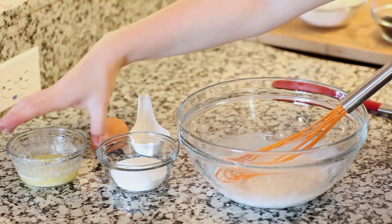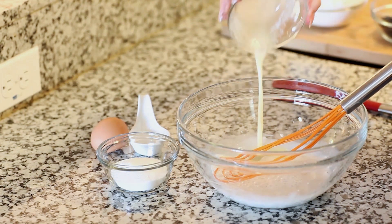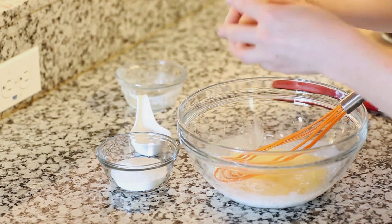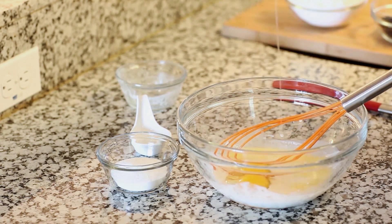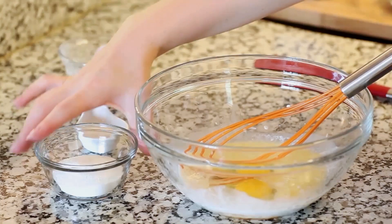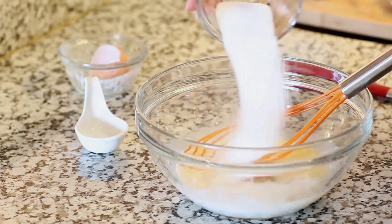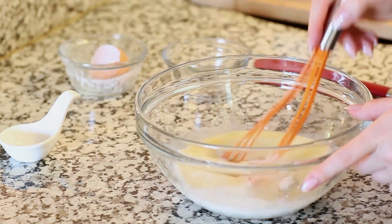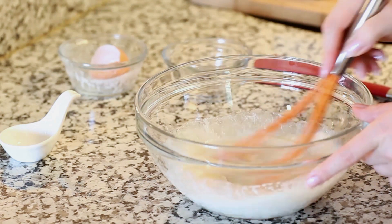I'm going to add two tablespoons of melted butter and one large egg. Then I'm going to add a quarter cup of white granulated sugar and half a teaspoon of salt. Give that a good whisk until everything is well combined.